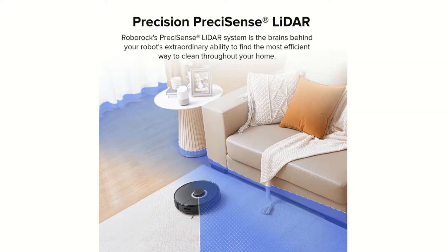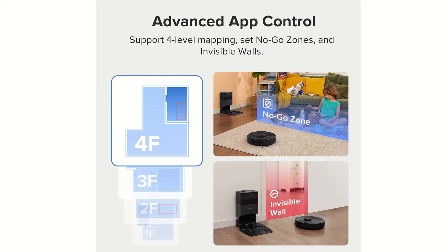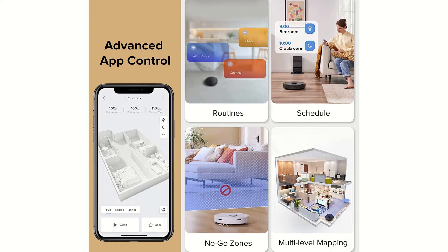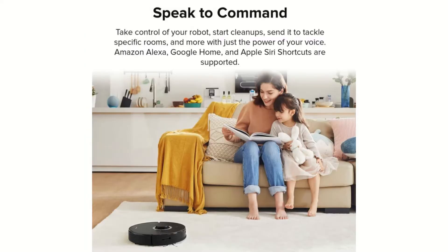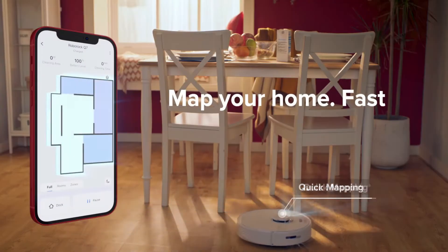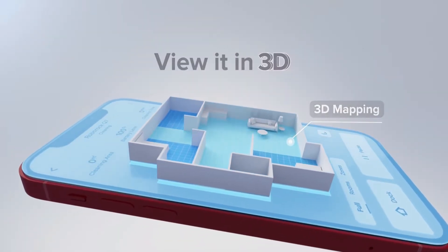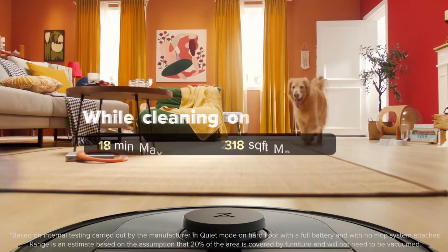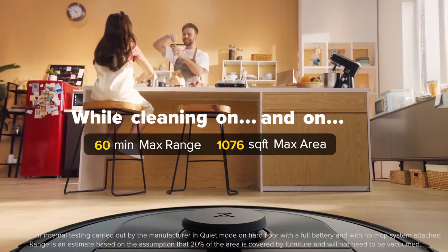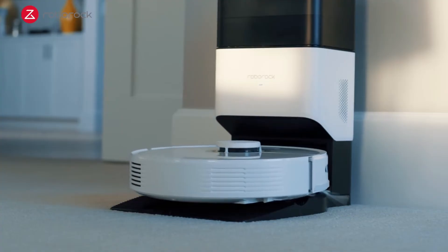All of the robots in the Q series get smart navigation thanks to the use of LiDAR, and include most all of the app features of the S series including scheduled cleanings, multi-floor support, smart home integration, no-go zones, and individual room cleanings. Roborock also gives you their latest app features including 3D maps, quick mapping, and routines. All of the Q series robots have a large 5200mAh battery with 180 minutes of runtime and feature recharge and resume.